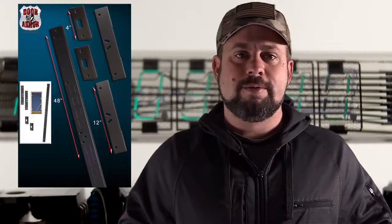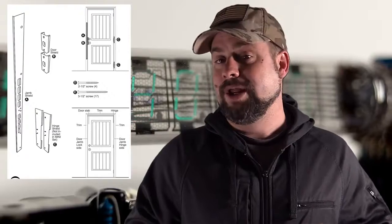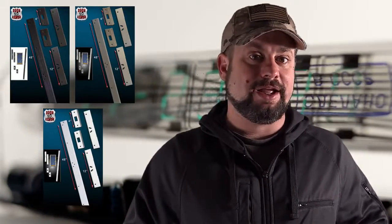Luckily, there's a product designed to do just that, and it's my first pick in hardening nearly any residential door. Door Armor is a kit specifically designed to utilize the structure of your home and strengthen your door to make it a true delay barrier. It consists of five pieces of steel that strengthen and reinforce key areas prone to failure. It can be used on any new door and will retrofit most existing doors, coming in a variety of finishes and being aesthetically unobtrusive when the door is closed.